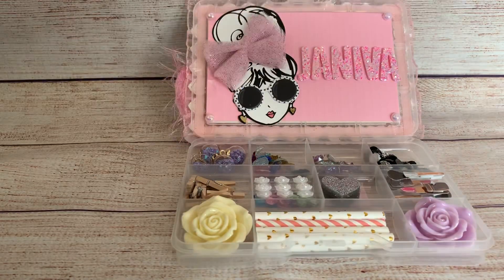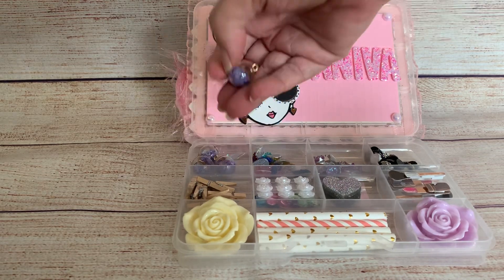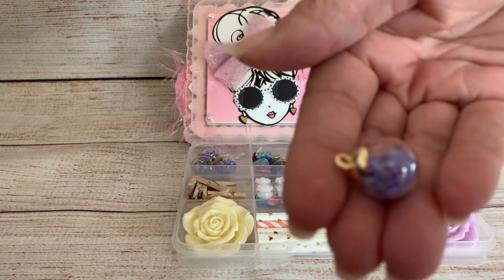I love this tulle bow. So let's go through this really quick. In here she's got some of these glass beads that have sequins on the inside. If you guys can see that.